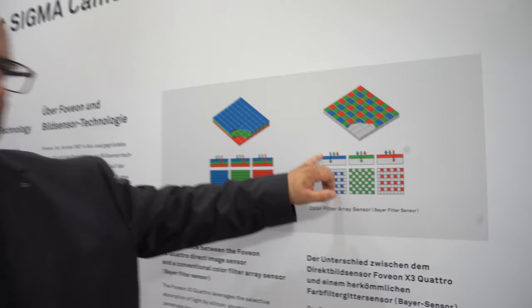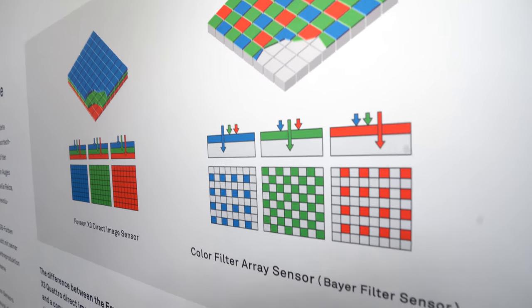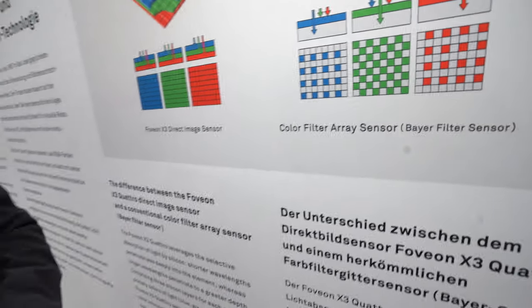So the other ones do through color filtering? That's right. On a conventional chip it's essentially a monochrome chip and there's a very strongly colored filter put in front of each pixel. So the pixel will either see red, or blue, or green, but you don't get all the colors at each location.